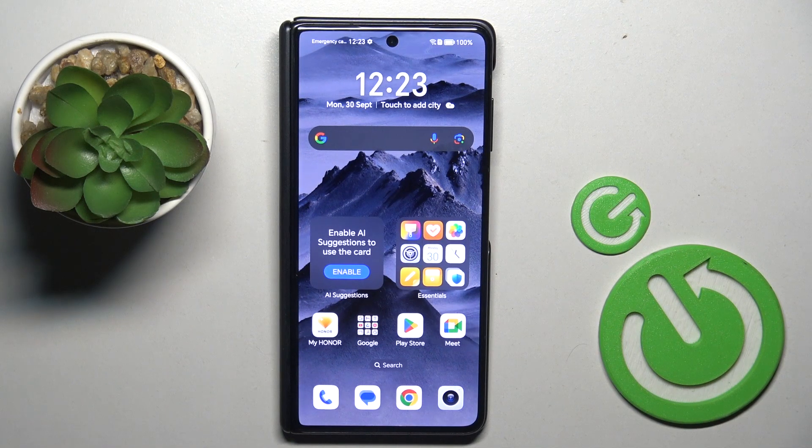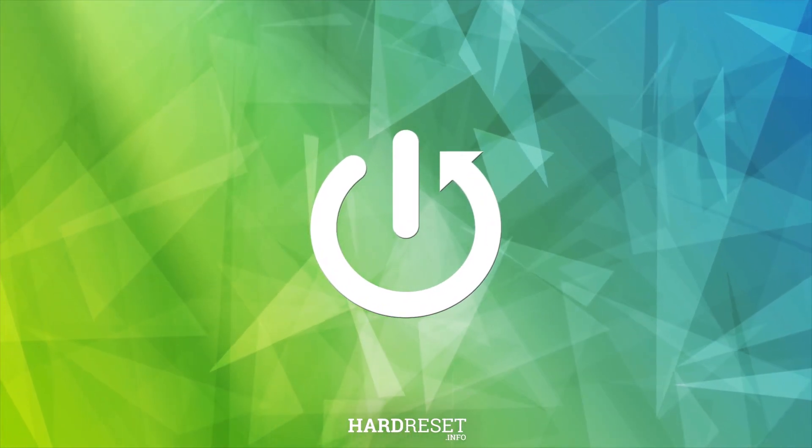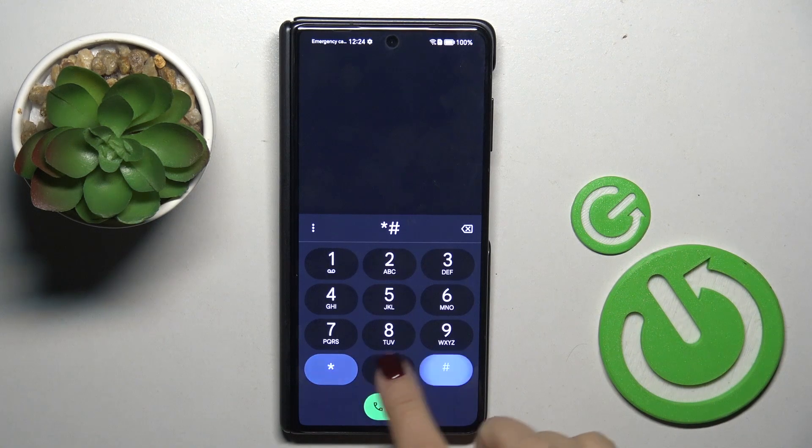Everyone, here we've got the Honor Magic V3 and let me show you how to use secret codes on this device. First of all, open your phone dialer, go to the keypad, and let's start with the first code.